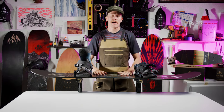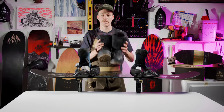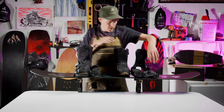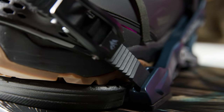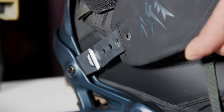Now with the bindings on the board, it's time to adjust the straps and the forward lean. Grab your boots, tighten them up so they're like what you'd actually have them on your feet, and throw them in the bindings. With the buckles pretty tight, the strap should be centered over your boot and the buckles should not be at the end of the ladder strap. If the strap looks off-centered, flip open the tool-less adjustment screw, unscrew the screw, and adjust the strap either way until the strap is centered and the buckle is tight without bottoming out on the ladder.